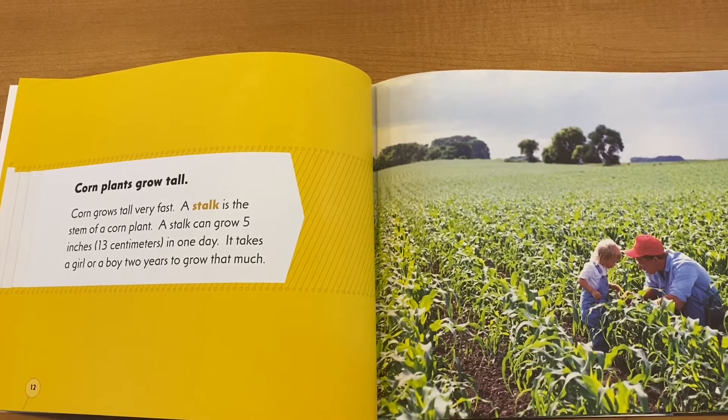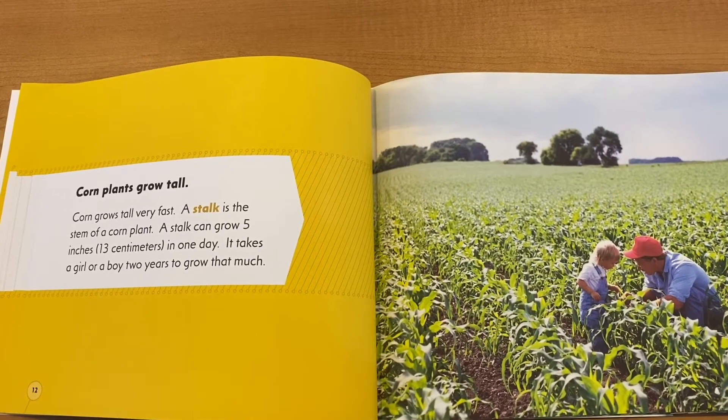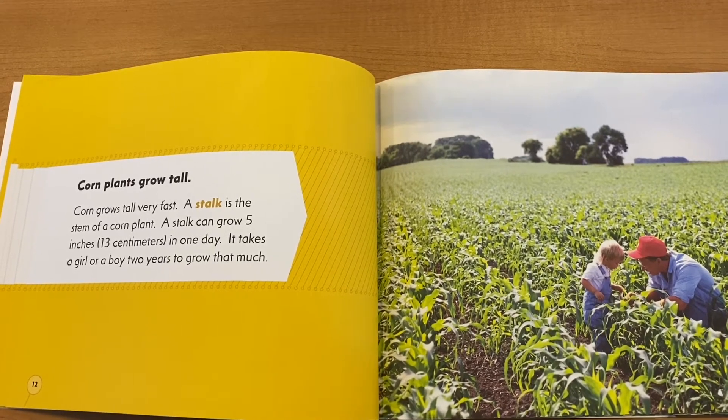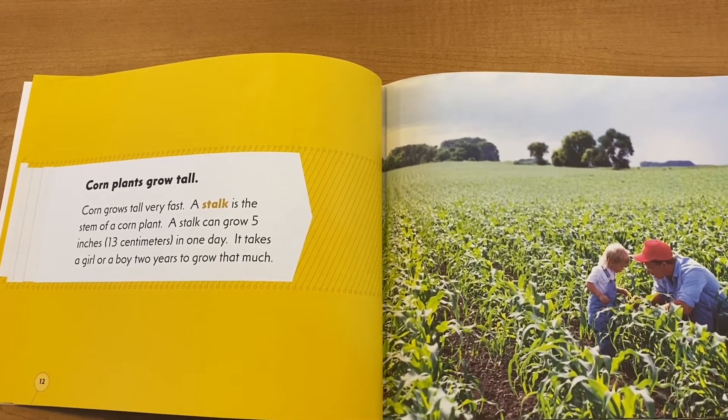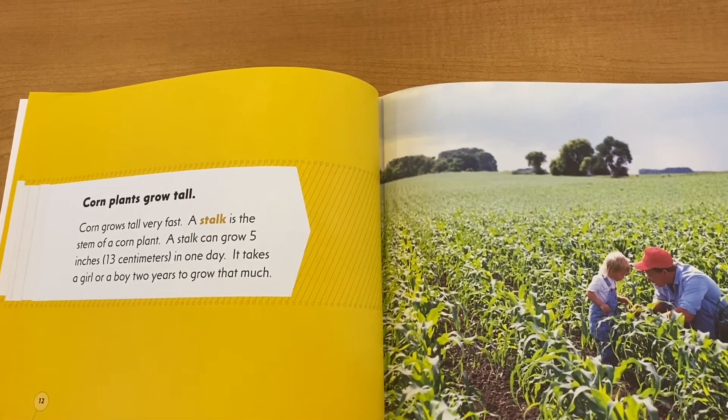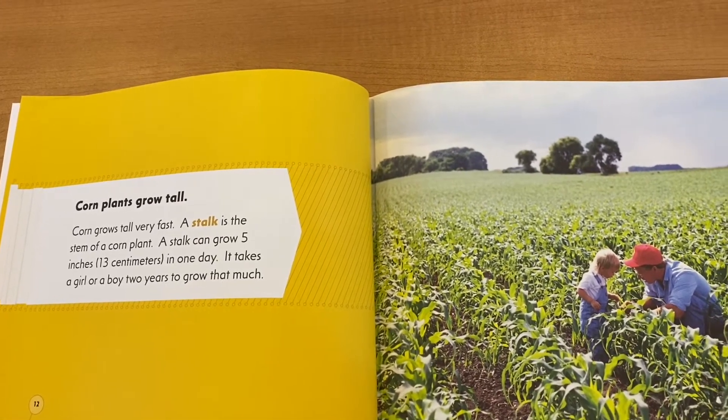Corn plants grow tall — corn grows tall very fast. A stalk is the stem of the corn plant. A stalk can grow five inches, or 13 centimeters, in just one day. It takes a girl or a boy two years to grow that much.